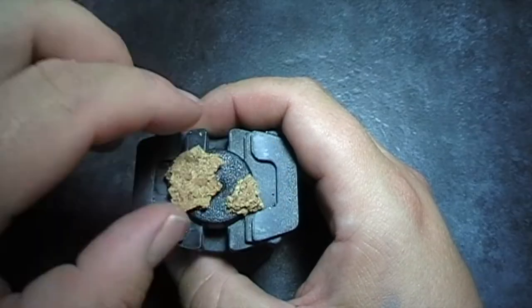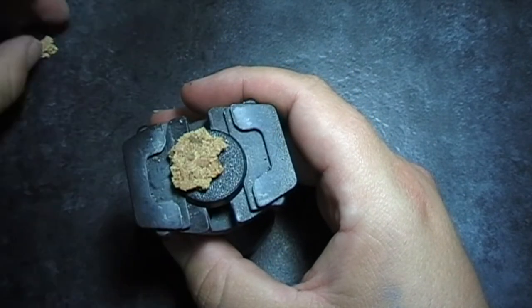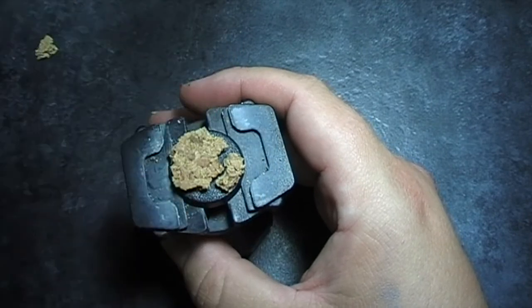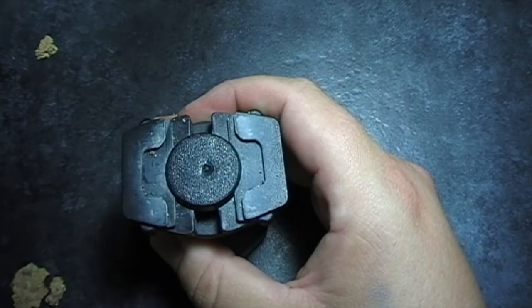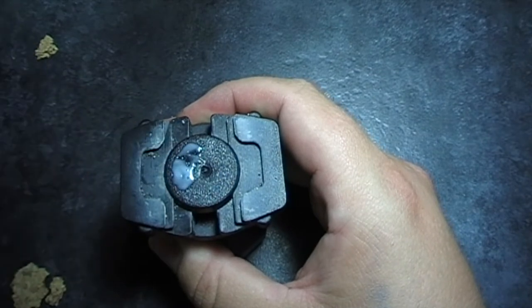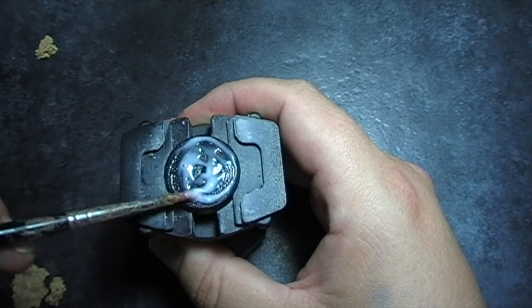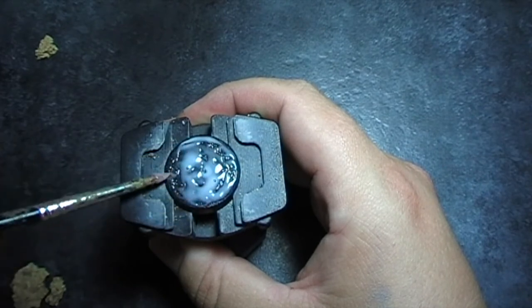First thing we want to do is position all the pieces of cork that you want on your base, making sure you get the desired effect. Then cover your base in the PVA, making sure that you get the whole base covered. The idea being that you're going to attach the sand and also the cork, but you want to make sure that it doesn't fall off.